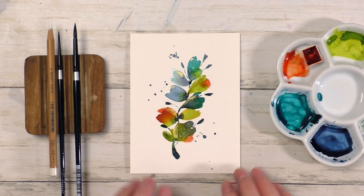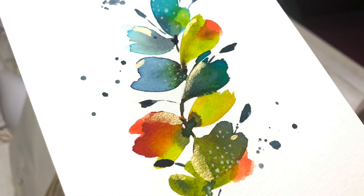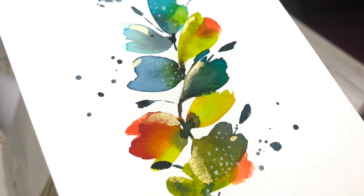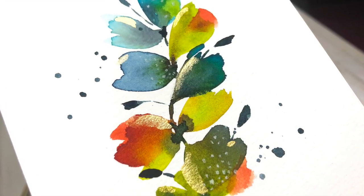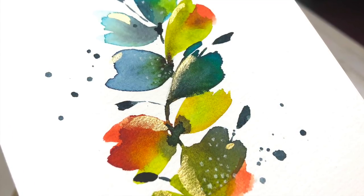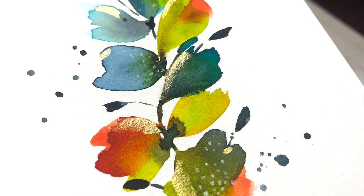That is it for this video — quick and dirty, that's the dirty look! Thanks so much for watching, and thank you to my awesome patrons for supporting my art over at Patreon. If you have any questions or comments, you can leave them below. I wish you a wonderful, happy, healthy, and creative week, and I will see you soon.